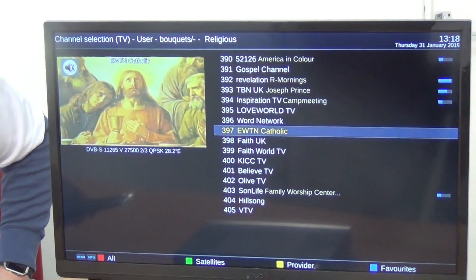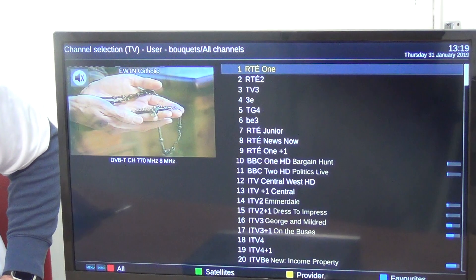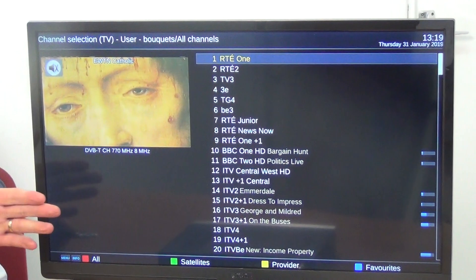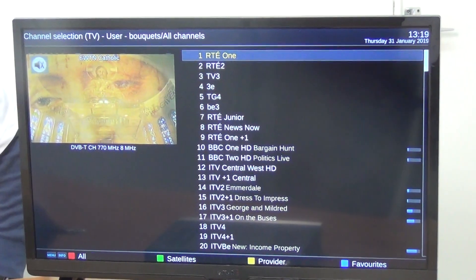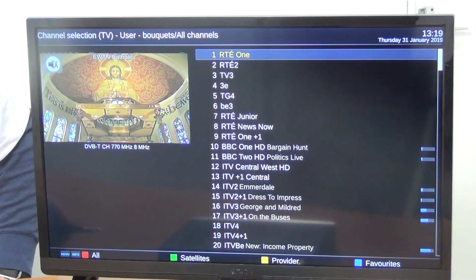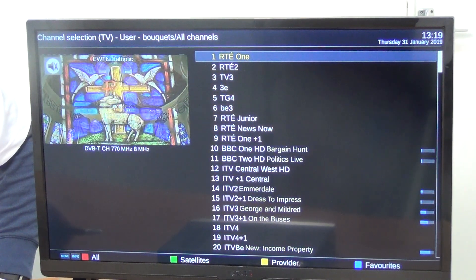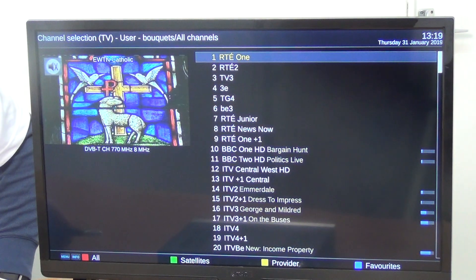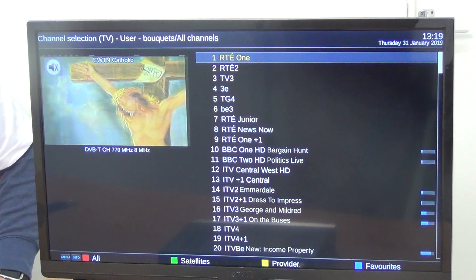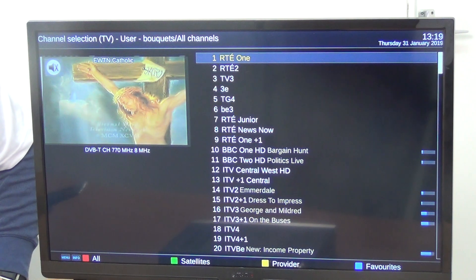If I hit the OK button we can see the channel listings available, and hitting the blue button and going down to all channels shows the basic format. All the satellite channels are accessible and you can scroll down to them — high definition channels are given preference. Normally it's not possible to pre-program Irish channels because it depends on your local transmitter, but what we've done is create slots for them so that when you do a terrestrial scan they automatically drop in at the top of the list, as people prefer Irish channels at the top.